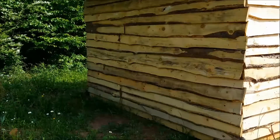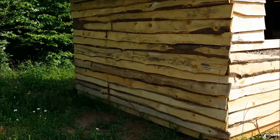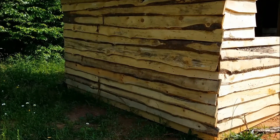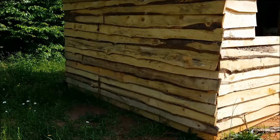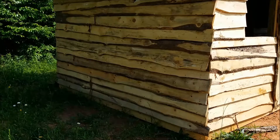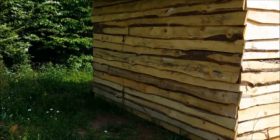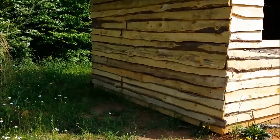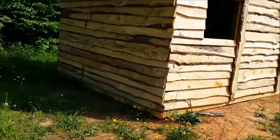Hello YouTube, Benchmade55 here. This is part two on the goat barn. This is where we left off last time — I had just gotten this side up, but now I've pretty much knocked it all out except for the windows. I'm really happy with the way it turned out. I want to give you a little tour.